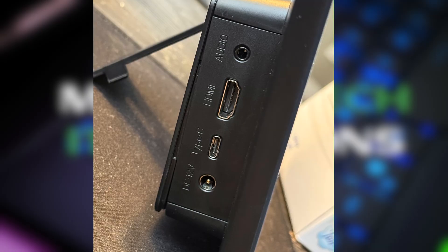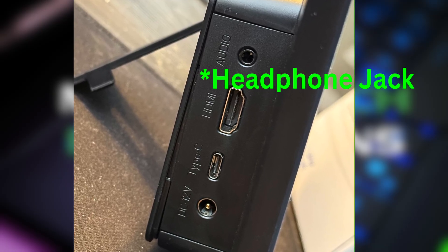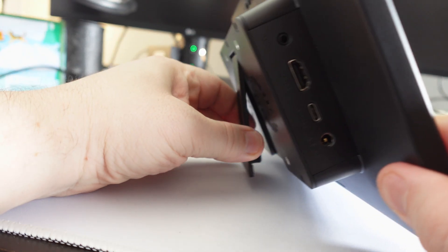It supports multi-touch, has dual speakers on the back, an active fan, full-size HDMI, USB Type-C, and a 12-volt barrel jack for power. You also get an adjustable kickstand, standard VESA mounting, and OSD buttons for display settings and volume control.